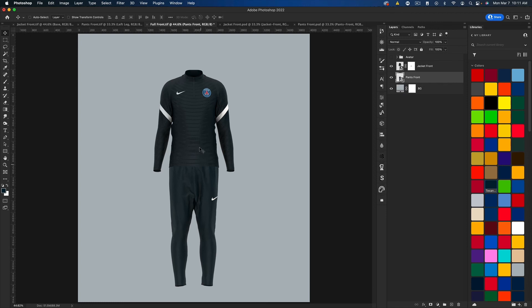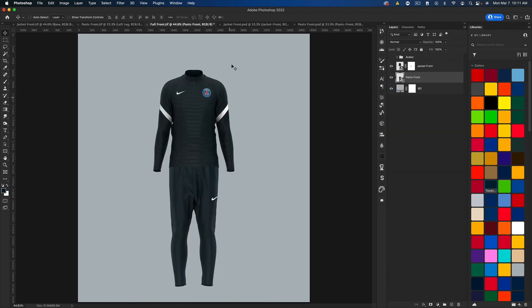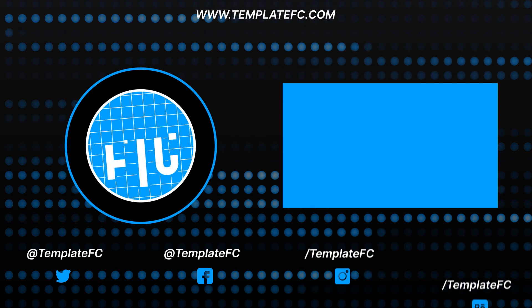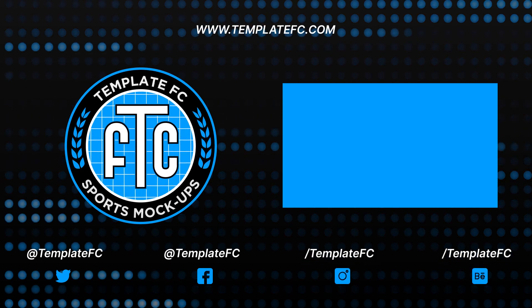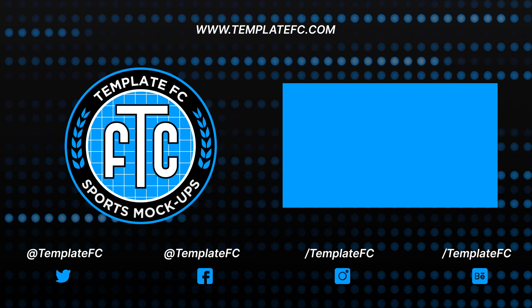By the way, these navies aren't exactly the same — I think I screwed up picking the color of the pants, but anyway, I hope you guys enjoy the video and this mock-up. Leave a like on the video if you did, subscribe to our channel for more tutorials on our products coming out. Be sure to check out templatefc.com and follow us on Twitter and Instagram at Template FC. Thanks for watching, see you in the next one. Peace.